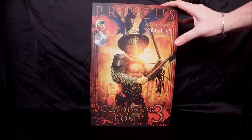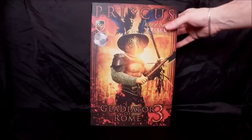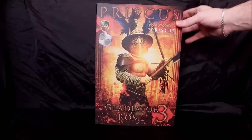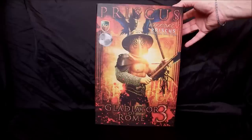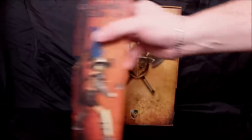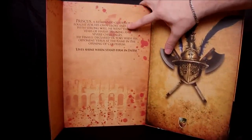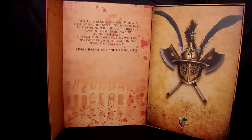What I love about these boxes is they've really taken a note from companies like Hot Toys. They're high quality, you're going to want to save these, and they're very collector-friendly - you can take the figure out without ruining the box. It's on a magnetic flap, and on the inside there's a little history of Priscus: 'Priscus is a renowned gladiator who fought for his own glory and freedom.'